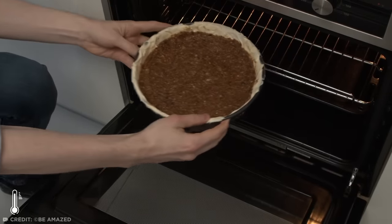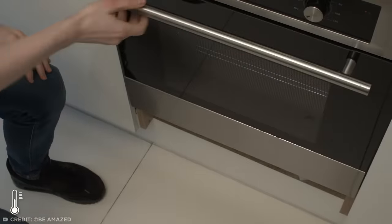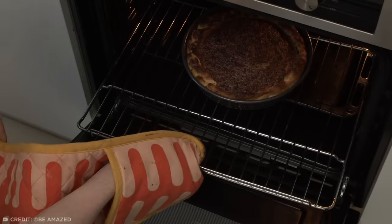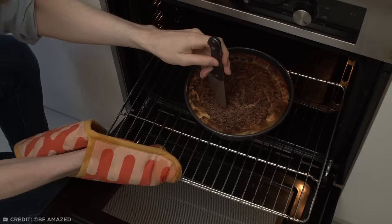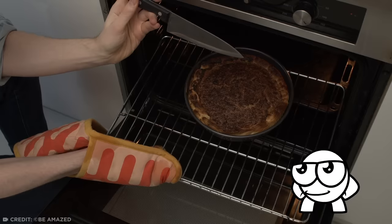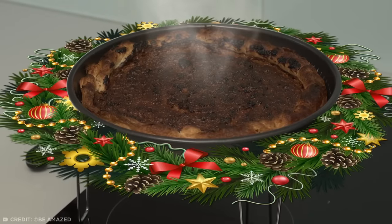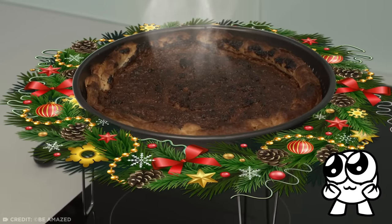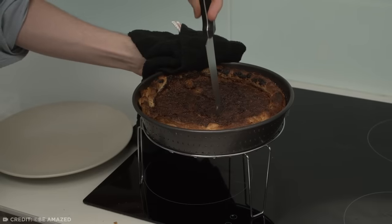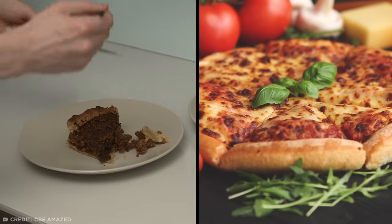Place into an oven preheated to 400 degrees and bake for 10 minutes. Then lower the temperature to 320 and bake for another 30 minutes. Keep a close eye on your pizza. One way to see if it's done is to stick a knife into the center — if the blade comes out clean, it's probably done. It'll also start to smell like Christmas. Look at that gorgeous deep dish pizza. Now let's take a slice. Beautiful. Imagine if modern pizzas were still this thick.